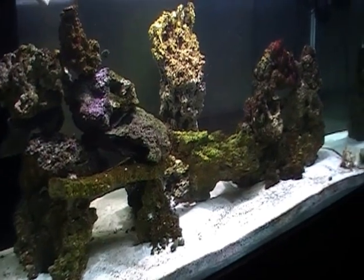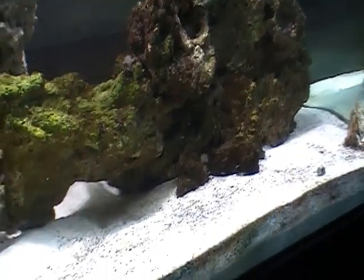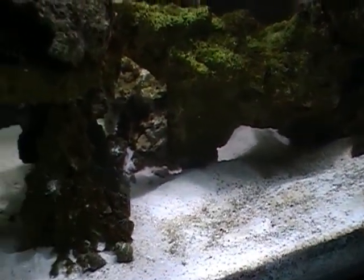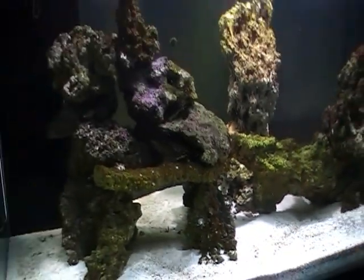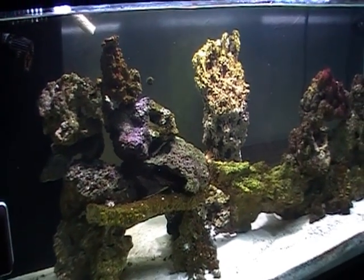Next up, the starter: pan-fried Scottish scallops on Stornoway black pudding. Because we're from Scotland, I knew people would go down. What's the Scotch menu? Well, I don't like scallops, so that's going to be a challenge for the judges.